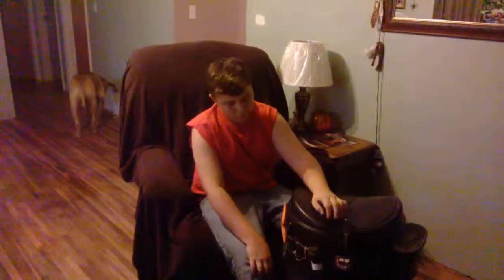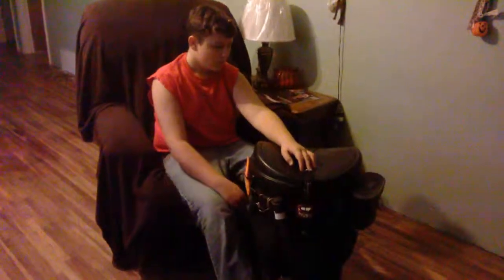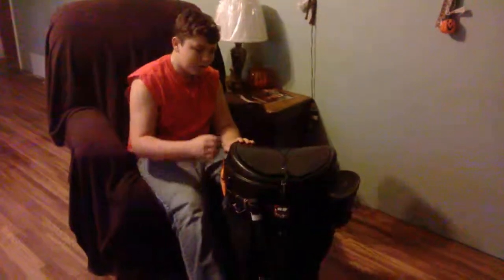Hey guys, today I'm going to show you this pack that I have. It's the same pack that I use for trapping, and I just want to go over it. It's my camping slash deer camp pack here. It is made out of a trash can, if you're wondering.